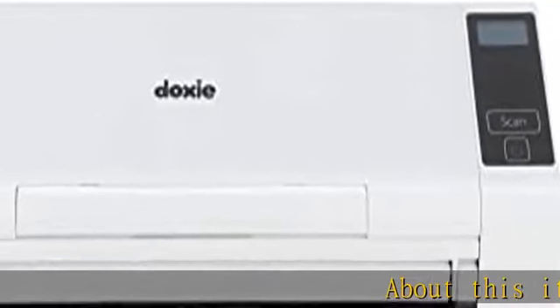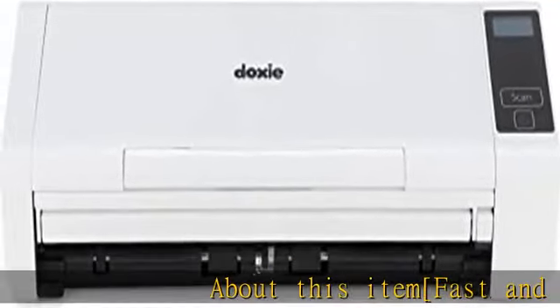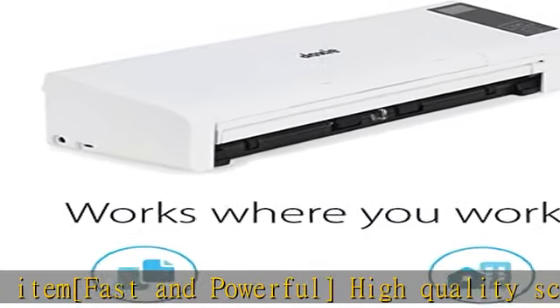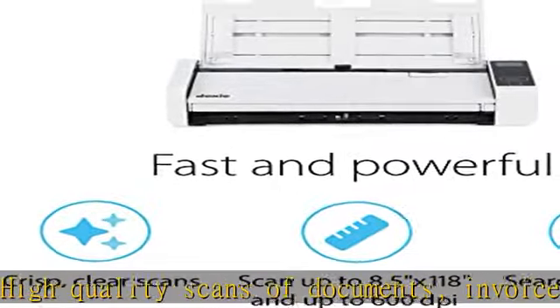About this item: fast and powerful high-quality scans of documents, invoices, statements, receipts, reports, business cards, photos, drawings, sketches, classwork, homework, and more.